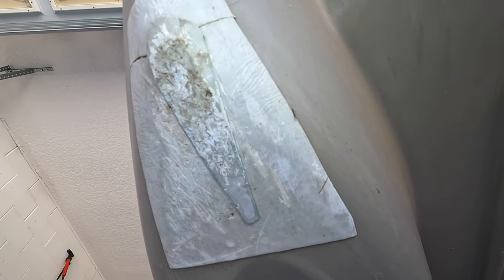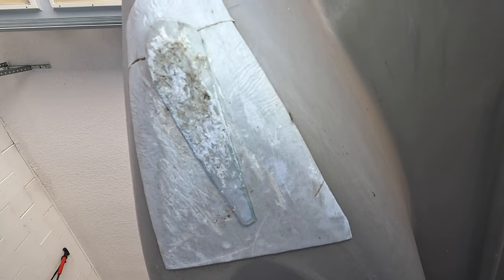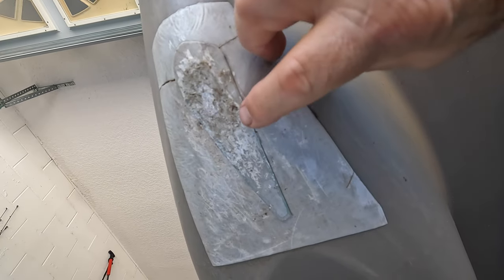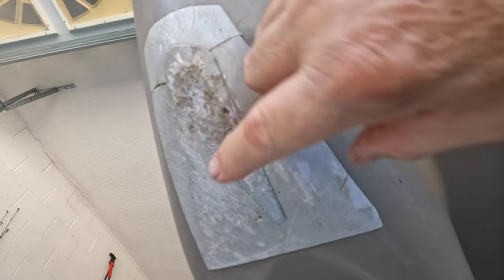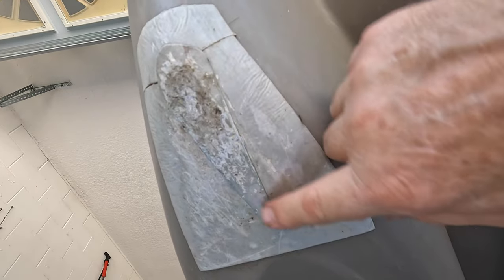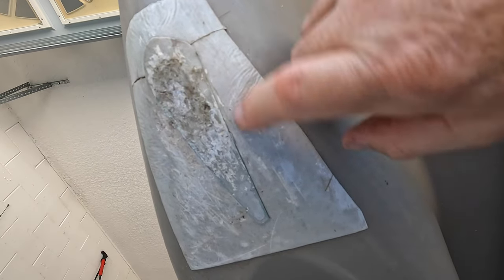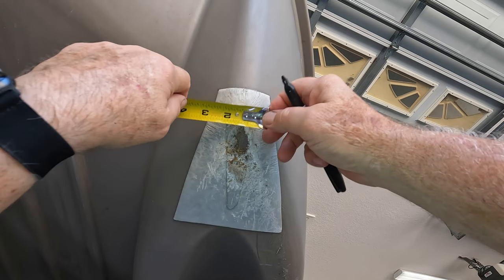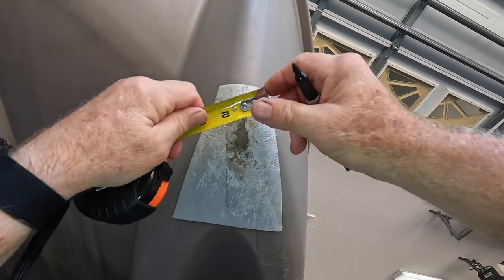What do I need to do? I need to sand this to get it smooth because there is a lip right here all the way around, and I want the new patch to sit very flush on this. So I'm going to use my palm sander and sand all this down to get it to the right size. I'll measure this out first.